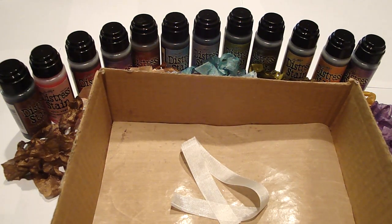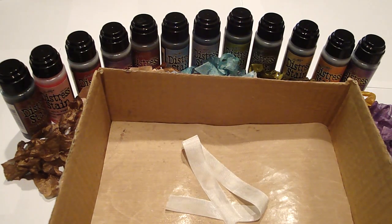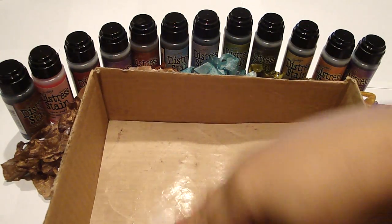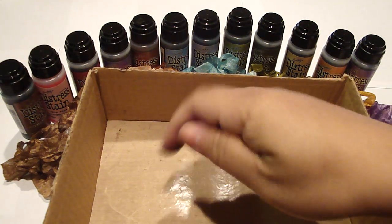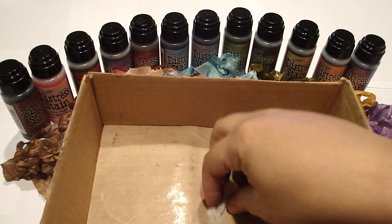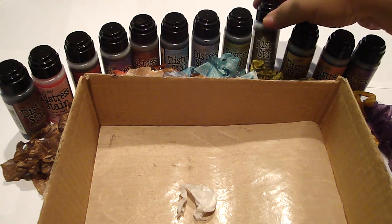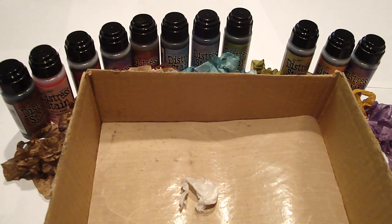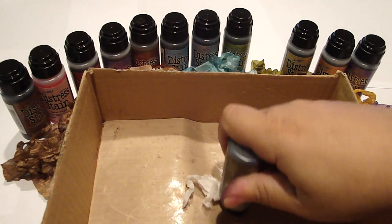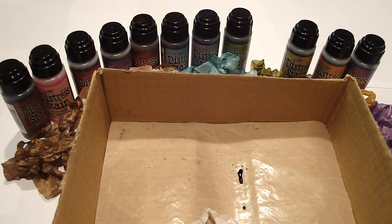We're going to go ahead and spray some water on there, and then just kind of crinkle it up a little bit. Let's take — I love the forest moss. As you know, the distress stain has a dauber top, so we're just going to press down onto the craft sheet and go back and forth a couple of times.